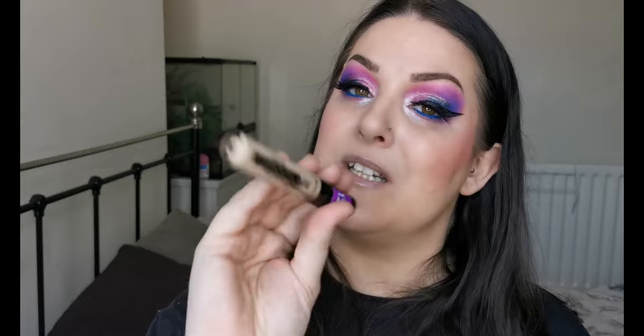Next is another Catrice one — the Liquid Camouflage High Coverage Concealer. Now that I have the True Skin concealers, I don't ever reach for this. It's a really good concealer but the True Skin ones are better for my skin. It's not a bad concealer by any means, I just don't reach for it, so this one is going in the declutter.